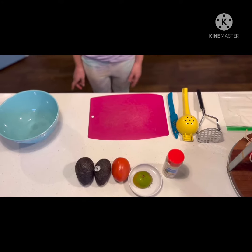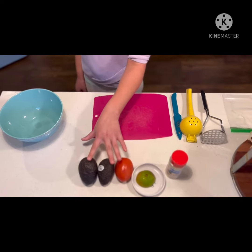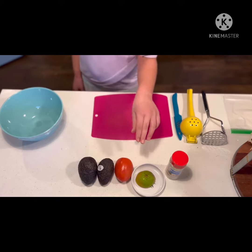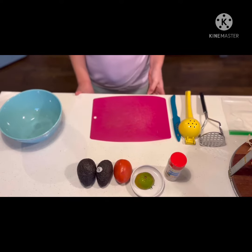Alright, so here are all the supplies. I have half of a lime, two avocados — and the more guacamole you want, the more avocados — and tomato. You probably don't need all the tomato.